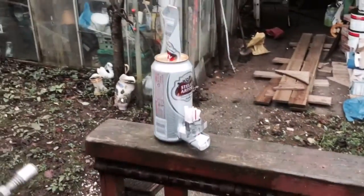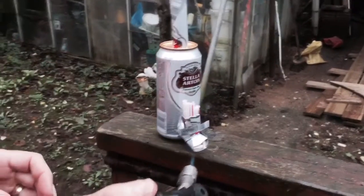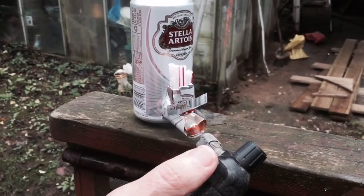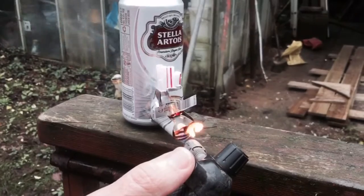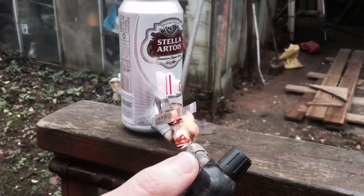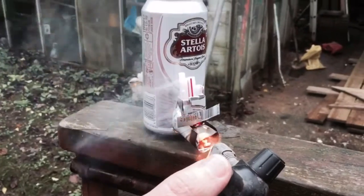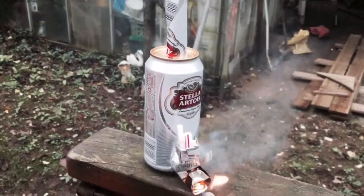We are getting smoke coming out of the top now, but we haven't yet got a rocket effect.